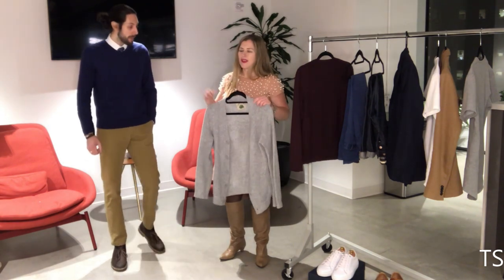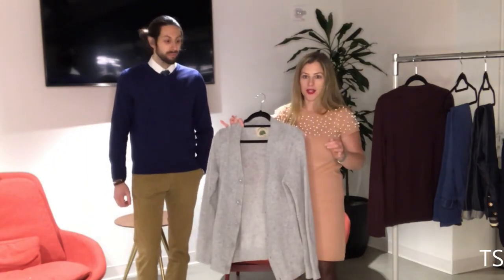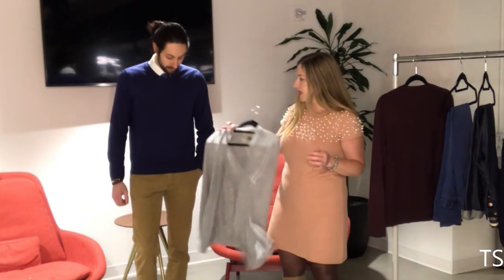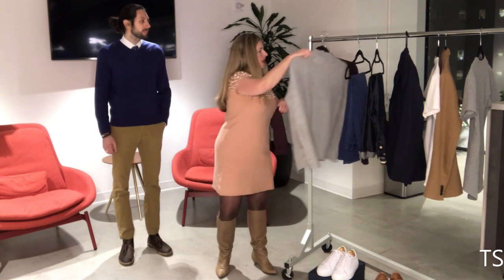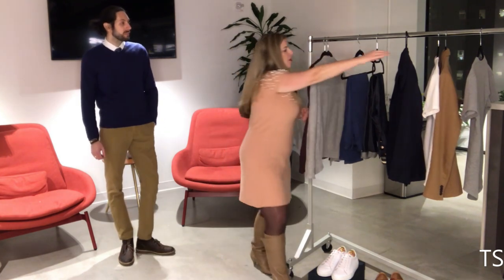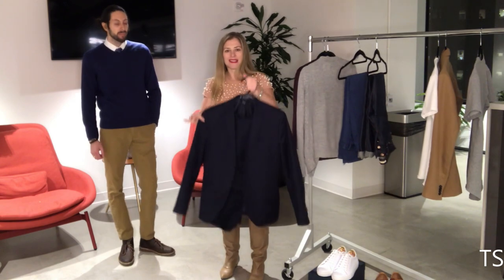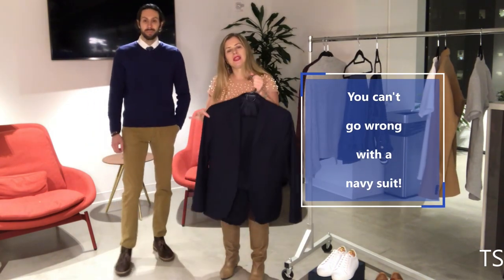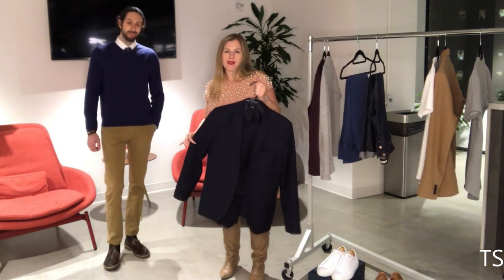If you're not a v-neck guy and that feels too stuffy, try the cardigan — it's a great basic item. This one is in gray and it goes with everything, so it's perfect. Another thing I recommend is a navy suit. This is classic — navy trumps black. I think navy is the new black and has been a standard for a while now.